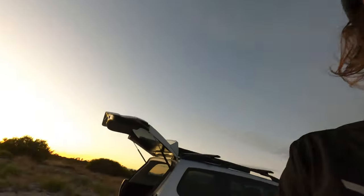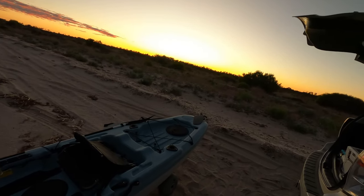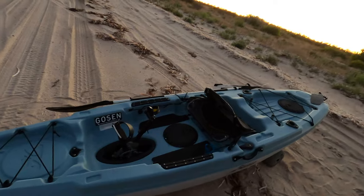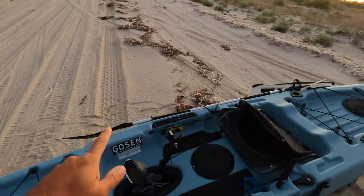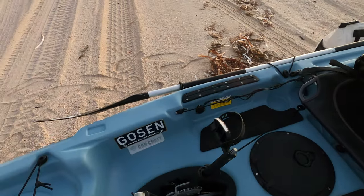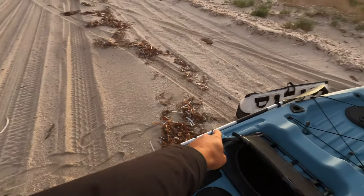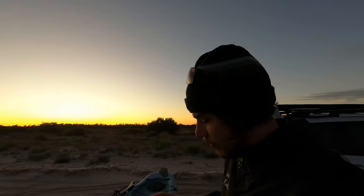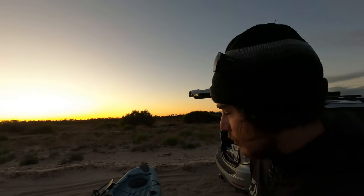Your basic kayak tends to look something like this. This is a basic pedal kayak, but your basic kayak will minus these and you just use your paddle to paddle out. Pedal kayaks - could not recommend them more. They are absolutely fantastic things.